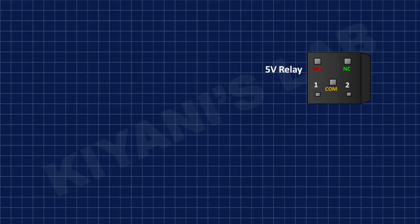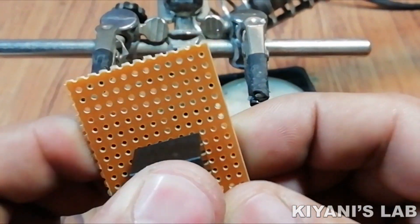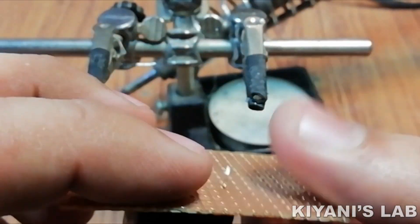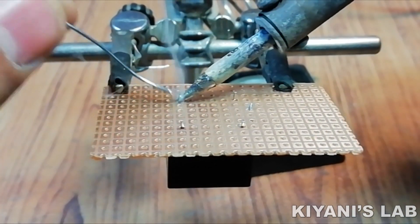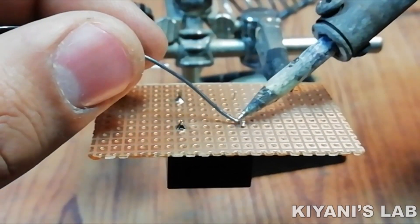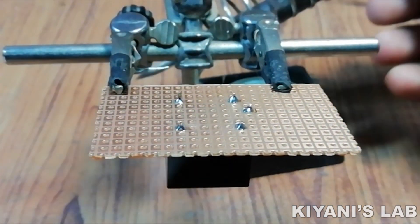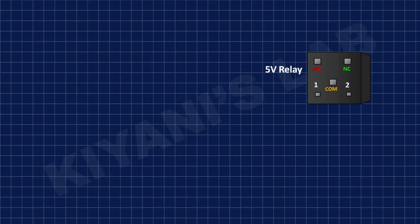First I'm gonna connect the relay to the perf board and connect its one coil pin to the positive supply. After that I'm gonna connect a three-pin terminal block to the normally open, normally close, and common pin of the relay.